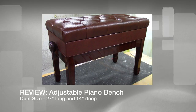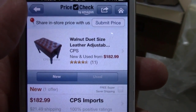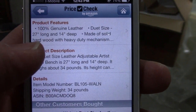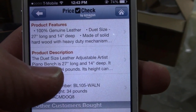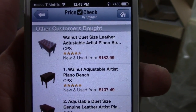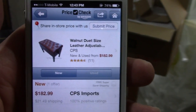Hi everybody, my name is Adam and this is the piano bench that I just got off Amazon. They also sell it on eBay, a few bucks cheaper there but not by much. You can see it's this one — Walnut Duet sized leather adjustable piano bench. It says 100% genuine leather, 27 inches long, made out of solid hard wood. We'll take a look and see how it stacks up to what they say.